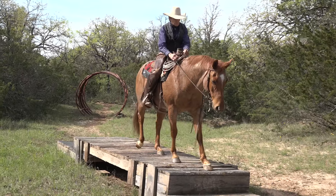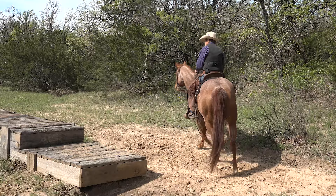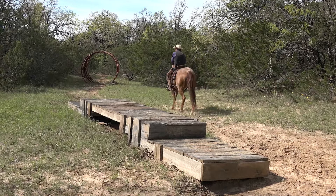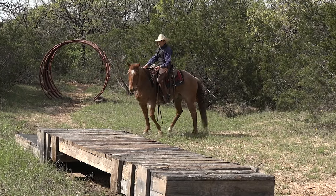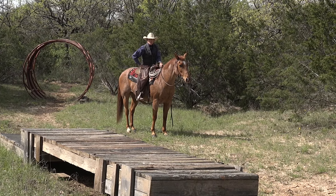At the same time, I'm going to try to keep him moving as well. When I can ride an obstacle like that, I feel like I'm sure enough, making a really nice horse that I can depend on any place and in any situation.